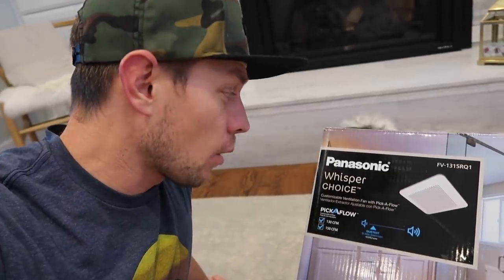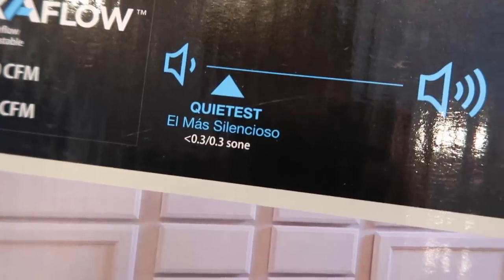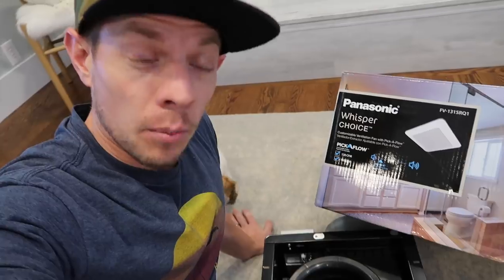The fan I'm installing today is the Panasonic Whisper Choice. I bought this one because it has the lowest sound of any fan I could find at the local Home Depot or Lowe's store, and that was the big thing I was going for. This fan's rating is 0.3, and it is one of the quietest fans on the market. It also can move a large volume of air, which is one of the things I needed. I will link this fan in the description if you want to purchase it online and retrofit it for your own bathroom.